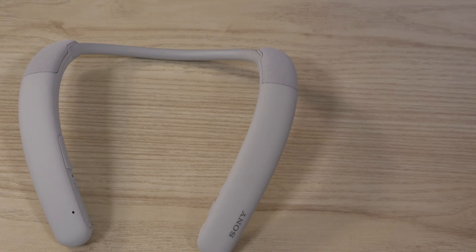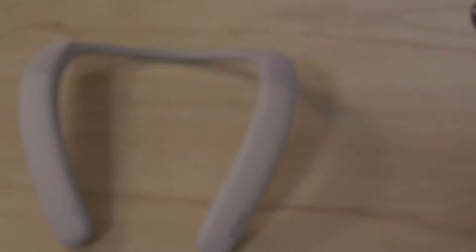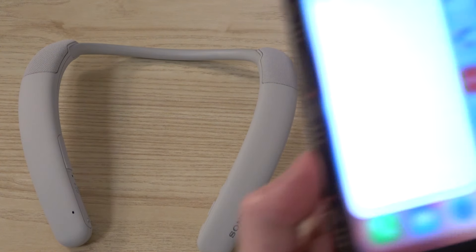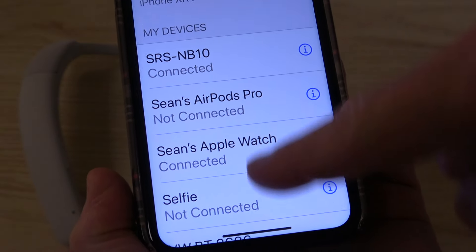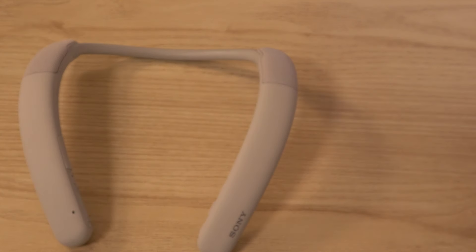Go to your device - in this case a cell phone - go into Settings, then Bluetooth, find your device, hit Connect, and you're paired. You'll do the same thing on your PC or laptop to pair it with that device too. You can pair up to two devices simultaneously.